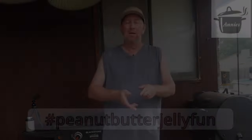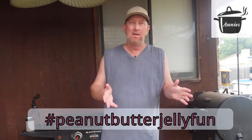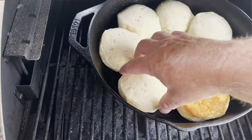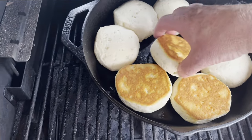Big flavors, though. It is hashtag peanut butter jelly fun, and I went ahead and put some biscuits in my Pit Boss, cooked them, flipped them until they're golden brown. Nothing fancy going on there, but when I think of peanut butter, or when I think of jelly, I think of breakfast. And now we're going to hit the Blackstone and make the rest of the dish.